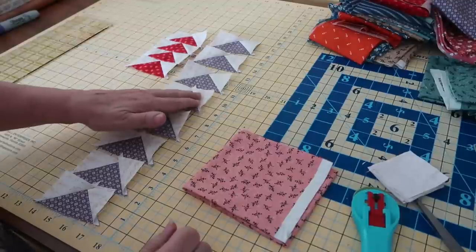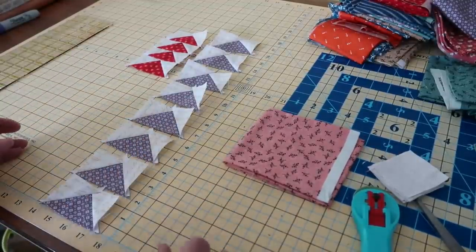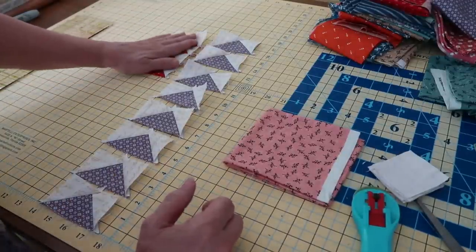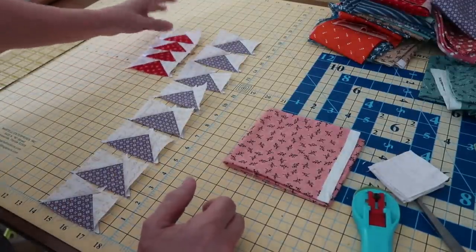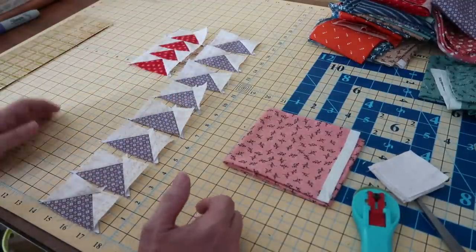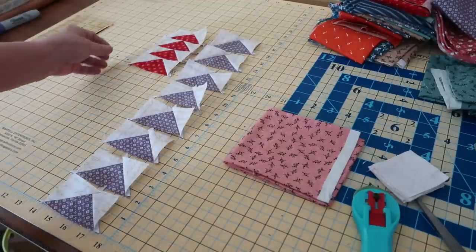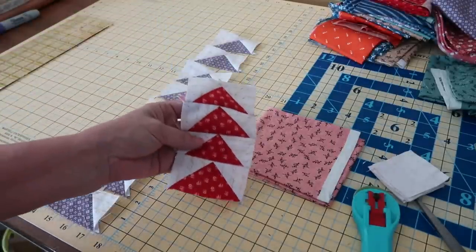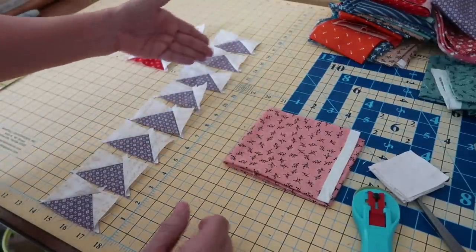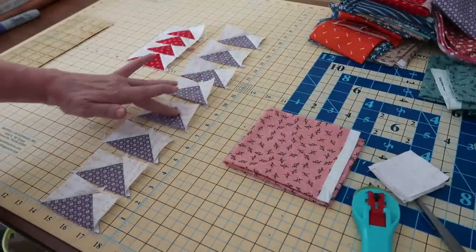So this time I'm going to be making a flying geese row to go across my row along sampler quilt here. I have made one — these are samples. I will be using this, but this is just a sample of what I'm going to be doing. As you can see, there are four flying geese that are the regular two-color — the geese and the wings. And here I have another two-color set that has not been sewn together.